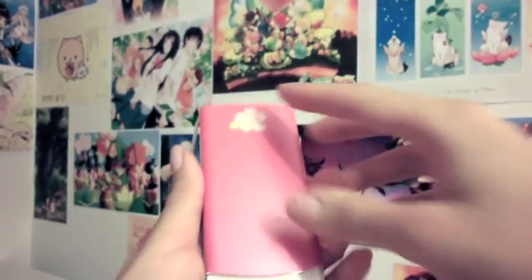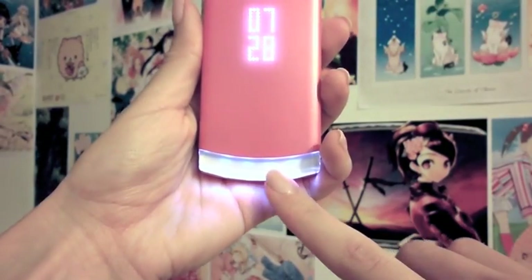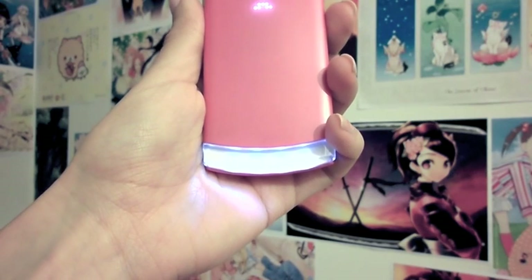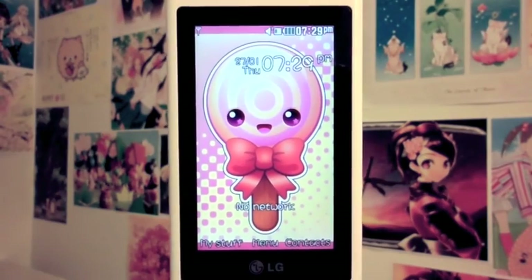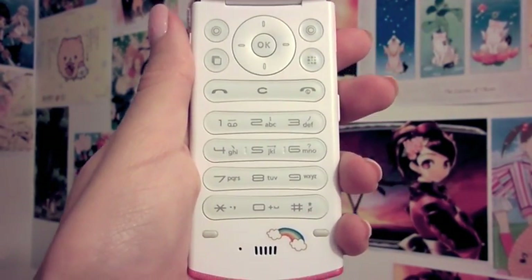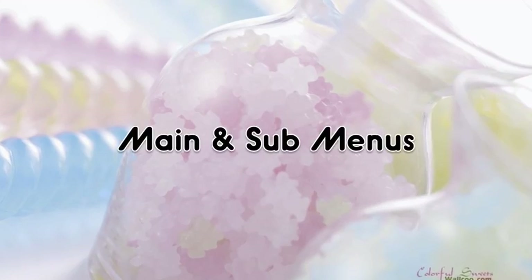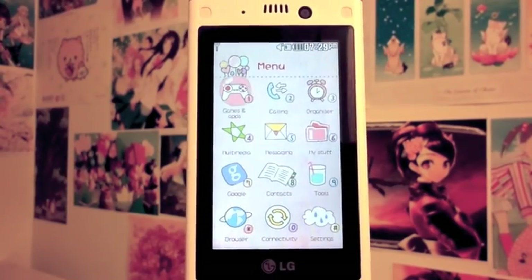This is the secret lighting — as you can see, when you open and close it, it lights up. Right now I have it set to white, but it has different colors: red, blue, white, pink, yellow, and turquoise. The screen is 2.8 inches, and this is the keypad, which has a blue illumination — you can see in the dark how well it works.